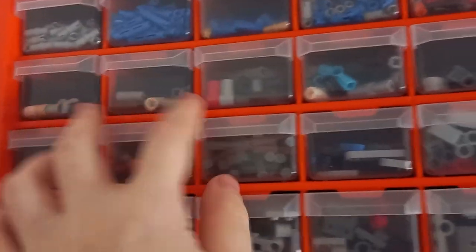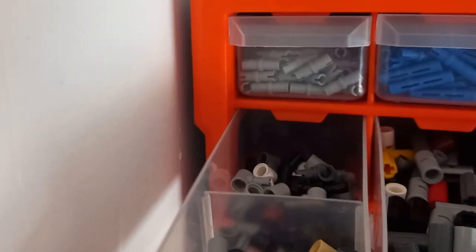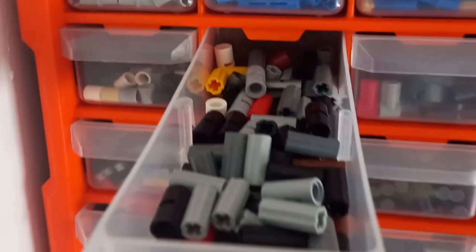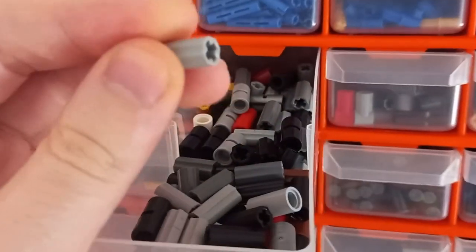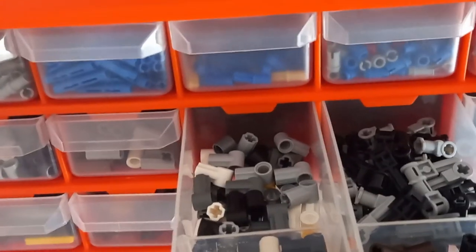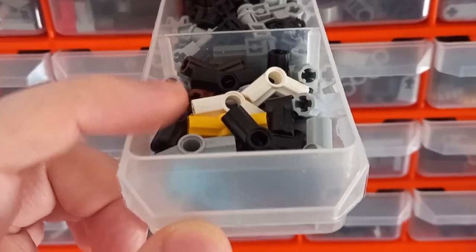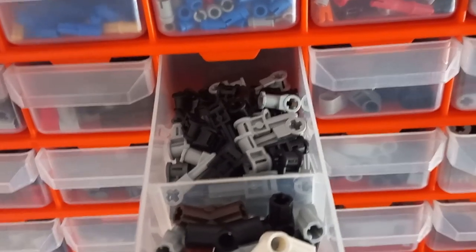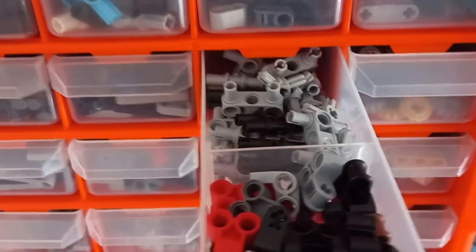Now we're on to the connector pieces. How I organize these is fairly straightforward — we've got the single pin covers at the front, then we have any with the axle pieces or bits sticking out, then we have the two-length double axle or pin connectors. The pin connectors are a bit more straight on the edges, so it's fairly easy to distinguish between them. Right next to that we have two drawers for different angled axle connectors — at the back we have the single-ended ones, then the 90-degree or 180-degree at the front, and then all the other degrees.